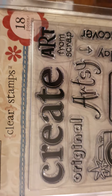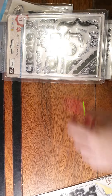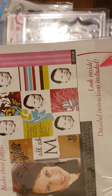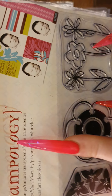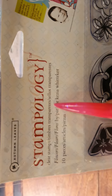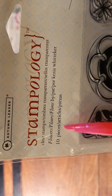I thought that was called Art from Scrap, but it's actually Create Artsy. This is the Stampology one — it says it comes with a little 'look inside' and detailed instructions included. It's the Autumn Leaves Stampology Clear Stamps — transparent, Flower/Fleur/Floris, 10 pieces.